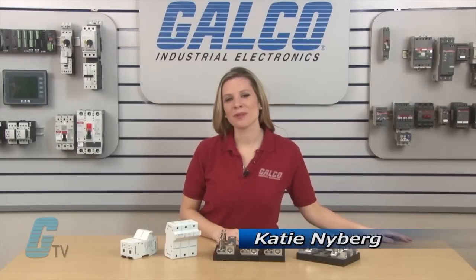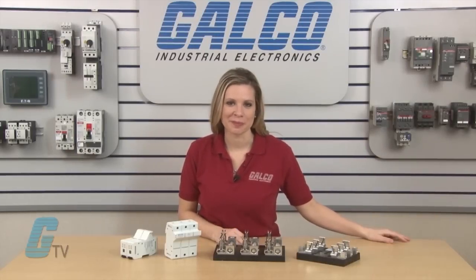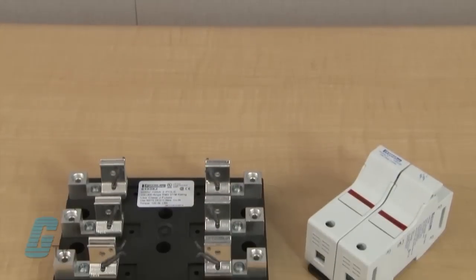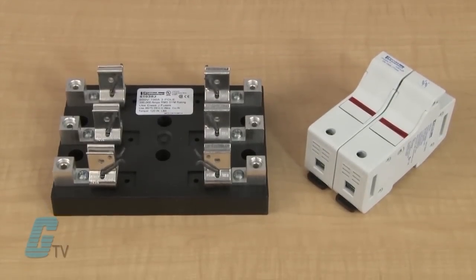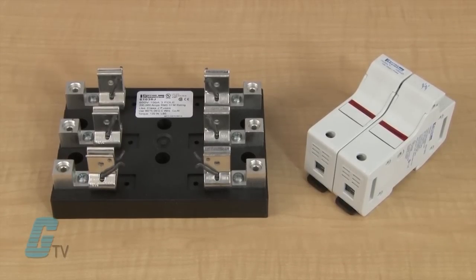Welcome to G-TV. Today I will be showing you Mersin's Class J series of fuse holders. The Mersin Class J fuse blocks are designed to accommodate all Class J type fuses with an option of different connectors and housings.